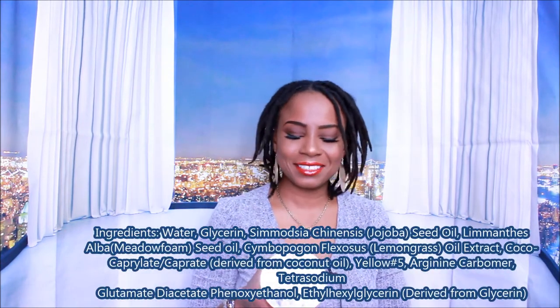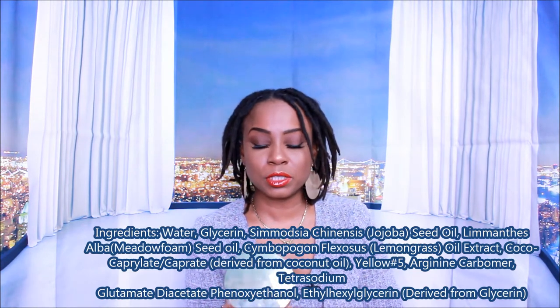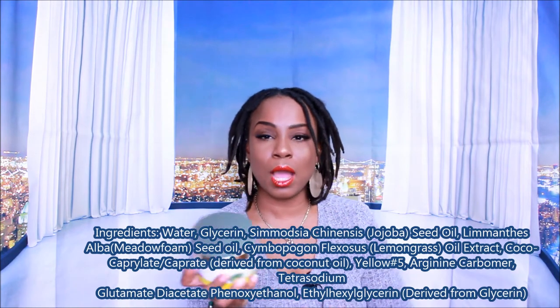Ingredients include water, glycerin, and jojoba seed oil, among other ingredients. There's no mineral oil, petrolatum, or silicones. I will put the full ingredients list in the description bar below so you guys can see, because I know a lot of y'all like to see the ingredients.